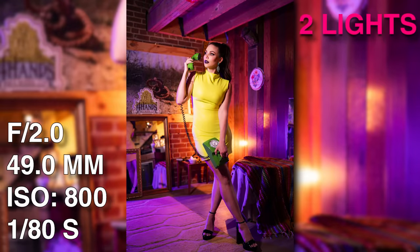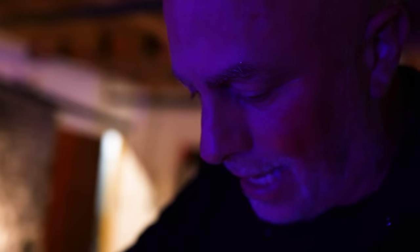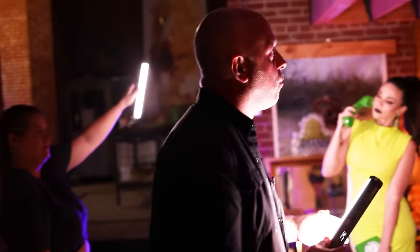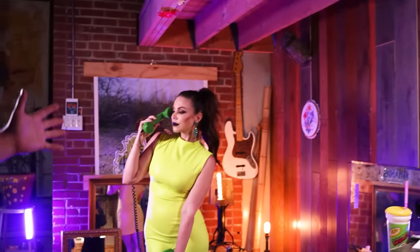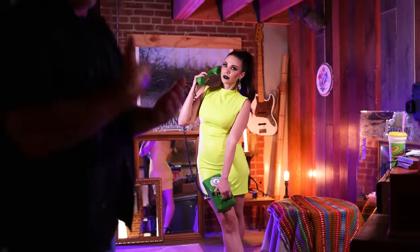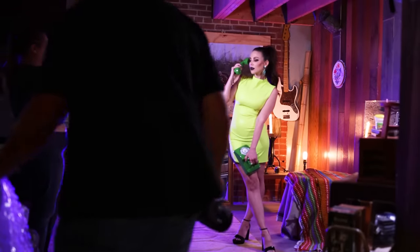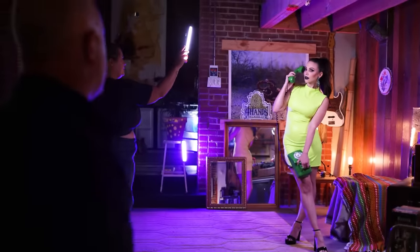I can immediately see on my camera the difference in these two shots — all this purple in the shadows, in the rafters, in the floor, and on the edge of her. It makes the portrait much more interesting. I'm adding one last light to create an additional edge light on her. You could add another light, add color to it — you're the artist, you're the creative. This is what you want to do. So now let's get this final shot, and you've seen all three techniques building up.